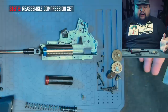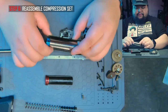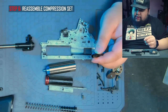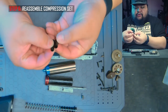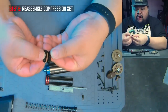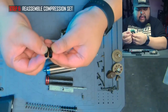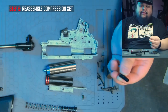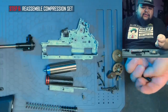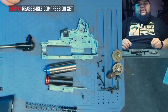Depending on your build you're going to want to test it out. The best way to confirm you have the correct size is to take apart your gearbox and compare it to the original air nozzle. Grab the original air nozzle and just line it up — you won't be able to tell the millimeter difference by eye, but you will be able to see if it's slightly too long or too short, and from there find the correct one. It's safe to say that Prometheus, Modify, or Lonex — as long as you get an M4 air nozzle or the air nozzle for your specific gun — it should be the correct one.